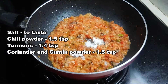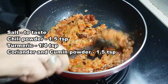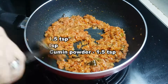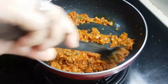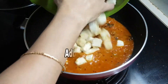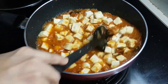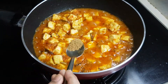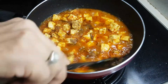Now, add salt — about 1.5 tsp of salt — to the gravy. Add salt to the tofu pieces as well. When there's oil, add salt to the tofu and continue cooking.